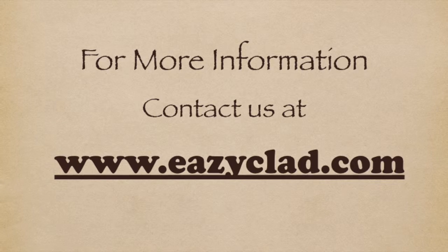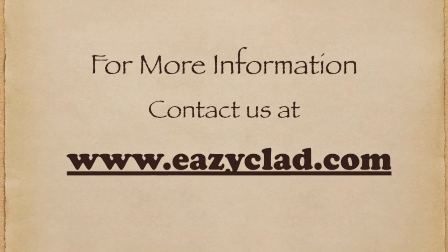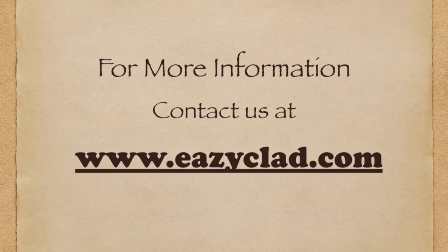If you require any more information, why not contact us at www.easyclad.com.